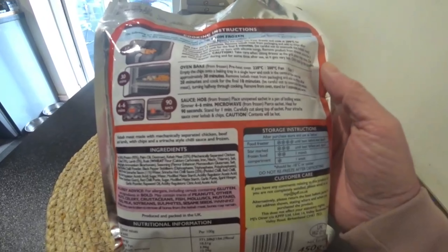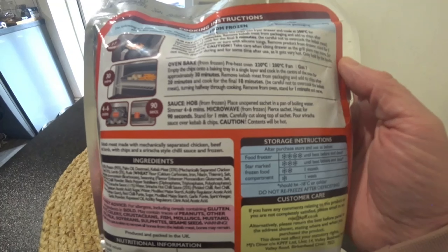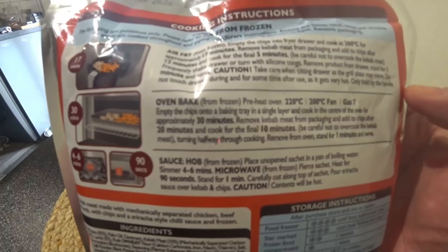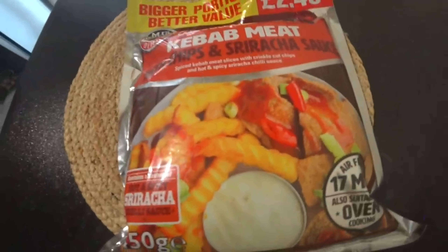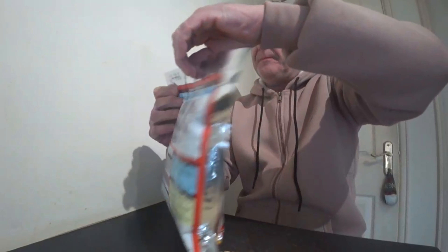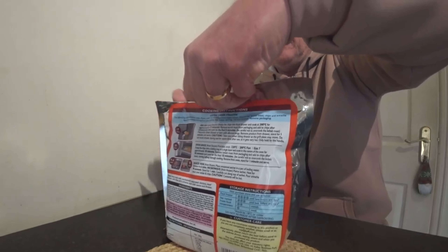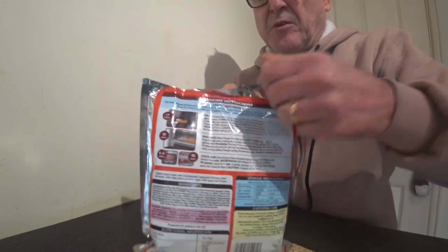You can also do the sauce in an unopened sachet in a pan of boiling water, simmer for 4 to 6 minutes from frozen, then let it stand. Like I said, I've done mine in the air fryer as well. We're doing ours in the air fryer - we're not messing about. Let me get it all stood up and we'll have a look inside this bag. So £2.49 - it's not going to break the bank. I couldn't open it so I went and got some scissors.